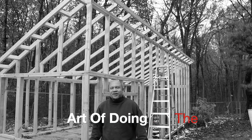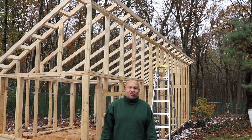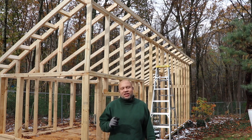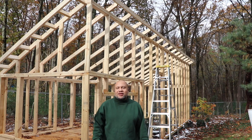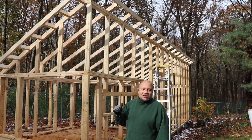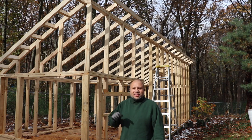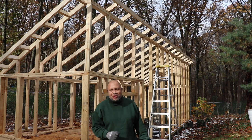Welcome back everybody to the Art of Doing. We seek to inspire you to practice doing new and different things, discover new passions, and explore new curiosities. This is the next installment of the epic coop build. We're going to be throwing on the roof. Let's get right into it — it's going to be wicked.